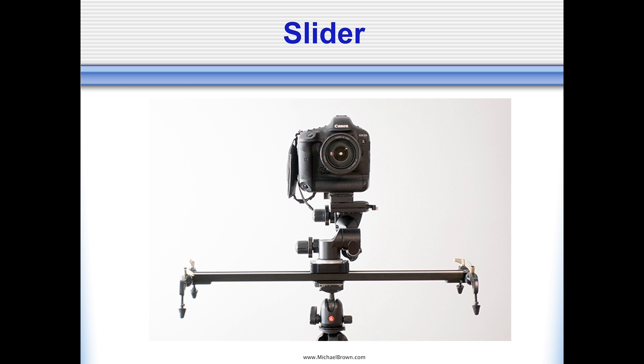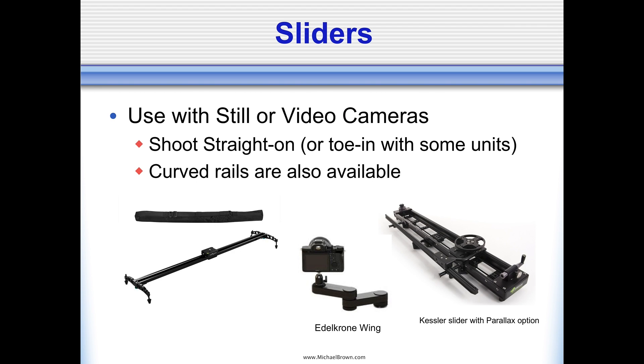Here's a picture of a rig I used about 10 years ago — a simple linear slider bought on Amazon for around $99 with a Canon digital SLR mounted to it. I can put the camera in burst mode, slide it from one side to the other, and capture a series of frames until its buffer fills up. Sliders range from inexpensive to very expensive. The simple Amazon slider is about $100; the Edelkrone wing is portable and moves the camera about 15 inches linearly; and the Kessler slider is about a meter long and has the neat capability of toeing in the camera to keep your subject centered in the field of view.